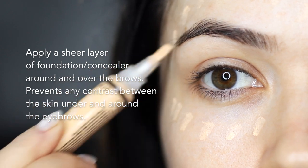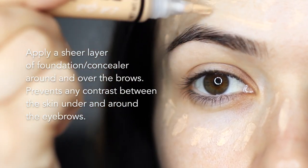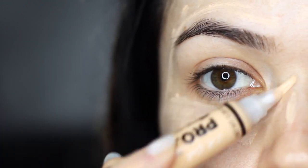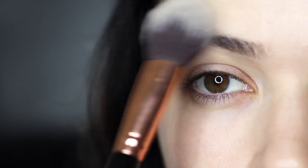I then apply a sheer layer of foundation or concealer and blend this over the brow area. This is to make sure that the area underneath the brows is the same color as my skin tone, particularly if my foundation is slightly darker. So I like to start off by just brushing foundation in this general area using a very small amount and buffing this in.